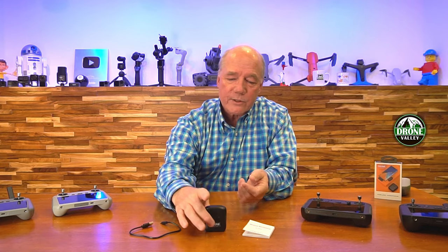I'll walk you through that process in a minute, but before I do, I thought I'd do a quick unboxing just to show you everything that comes with the kit. When you open up the box, you'll find this really nice carrying case, which is also a charging case.